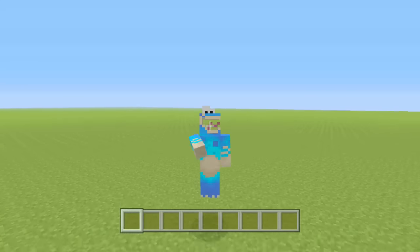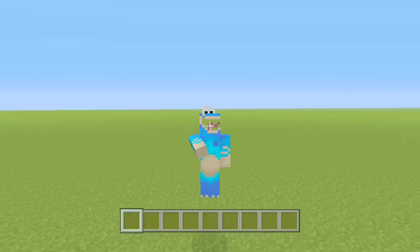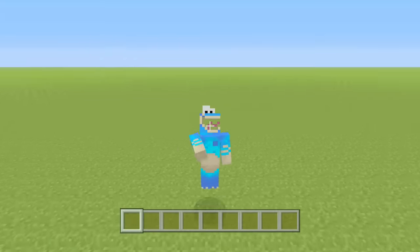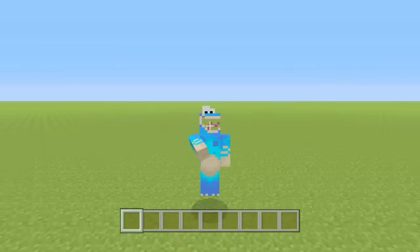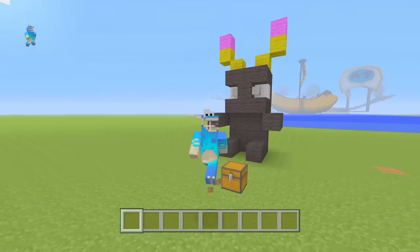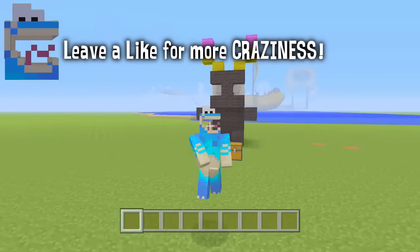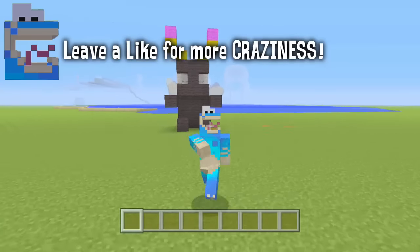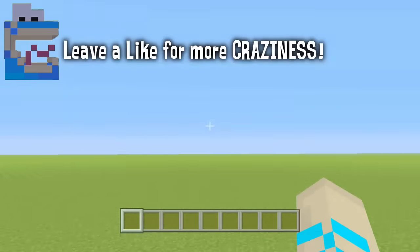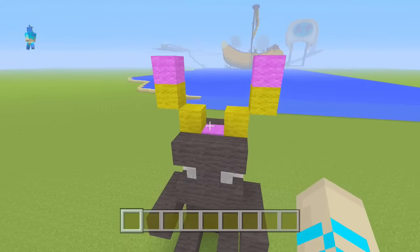Hello guys, it is me Jake Goldwux here bringing you guys once again a second episode of how to build these lovely cute mini statues. So today we are building MCA 39. Last episode we did build the Easter Bunny, so hopefully you guys enjoyed that. Most of you guys did enjoy it, which was awesome, and you guys sent me pictures on Twitter of the bunny that you built.